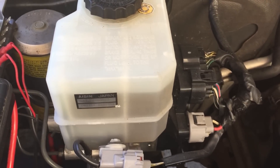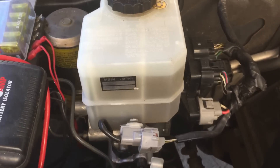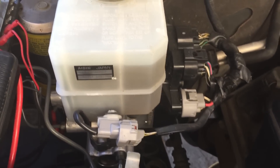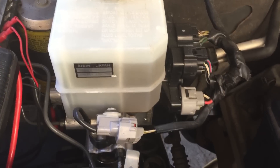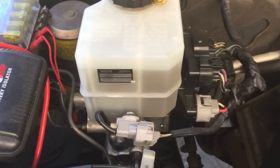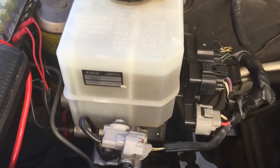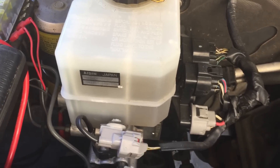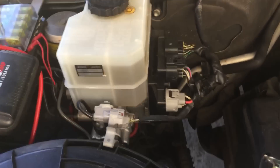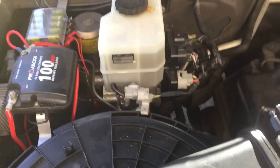I used the Toyota manual and followed it to the letter — the instructions were perfect. If you don't have a Toyota manual, I bought mine for five dollars Australian online. I'll post the link below this video so you can download it instantly for around five dollars. If anyone in the United States has a company that can rebuild these motors, please post a link below for the viewers so they can get this sorted. That's pretty much it — thank you.